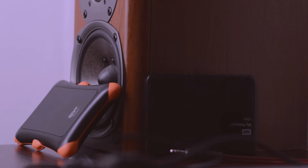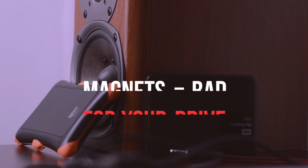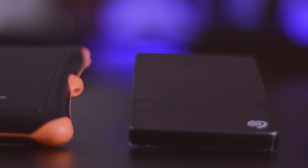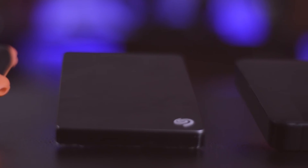Step one: do not keep your hard drives anywhere near speakers. Anything that has a huge magnet, keep it away from your hard drives. It's a common practice to leave your hard drives laying around your speakers, especially if you listen to a lot of music, but you need to understand that this is actually the fastest and most reliable way to fry your hard drive.